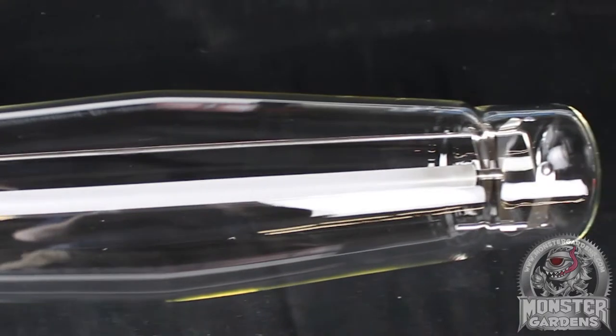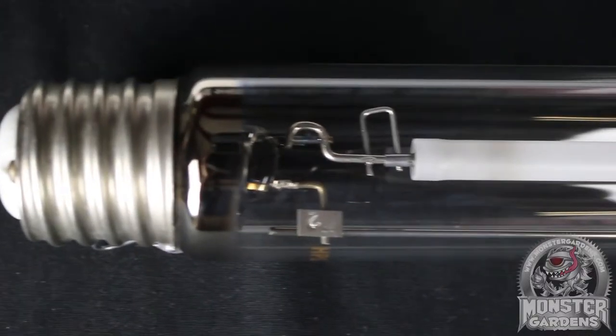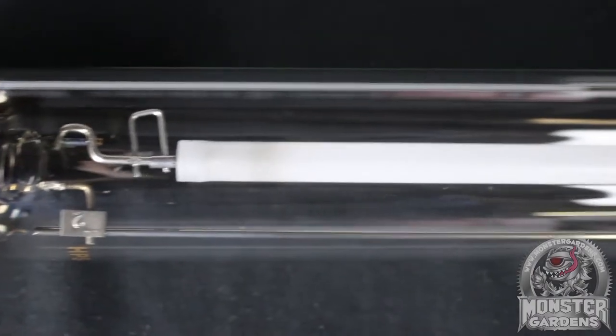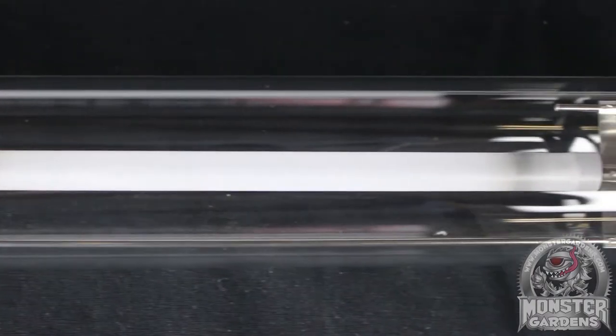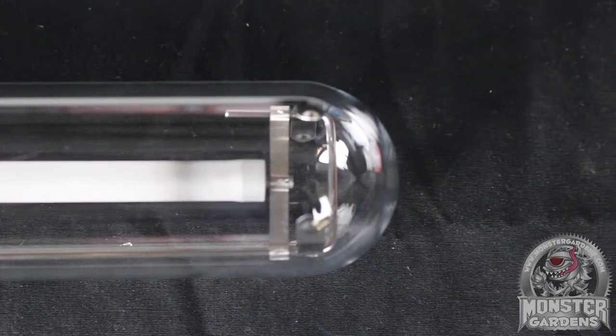Hello Monster Gardeners, welcome back to Test Lab. I'm your host Dr. Watt, and today is part one of our 2015 single-ended mega test — this part on high-pressure sodium bulbs. Now before we get started, if you haven't seen the Test Lab video, you're probably wondering why you're listening to another Brit with a daft name. Click on the link at the bottom of the screen and it will be revealed. For those of you still here, let's get cracking.